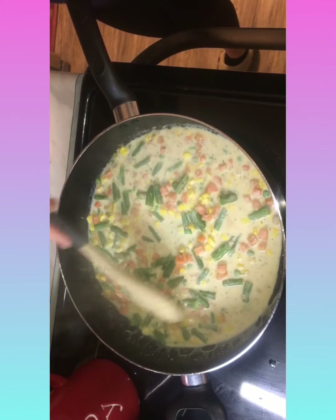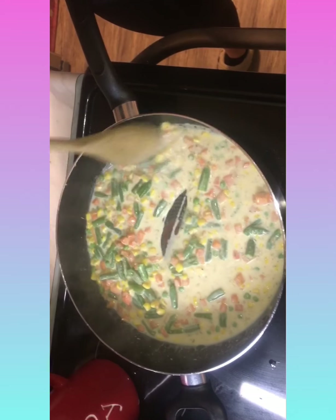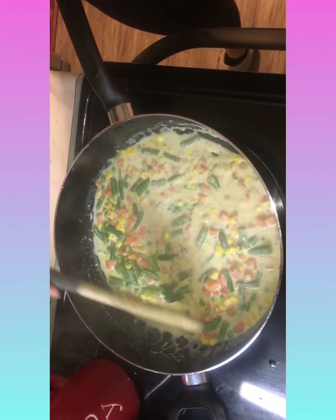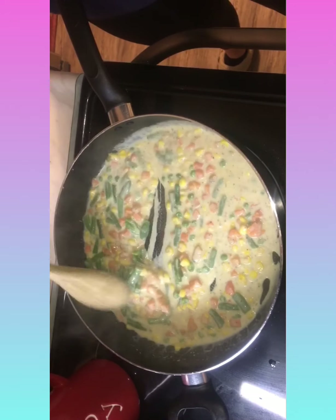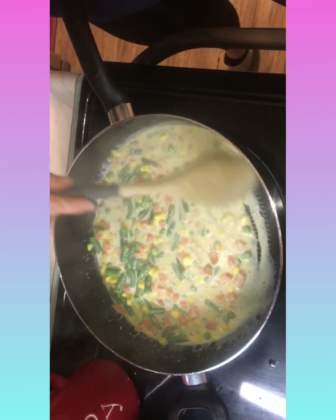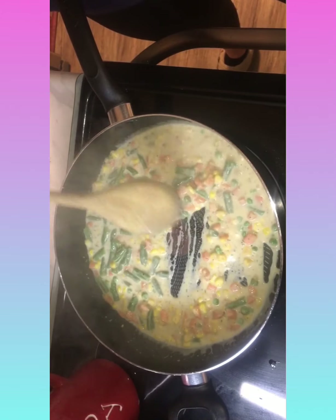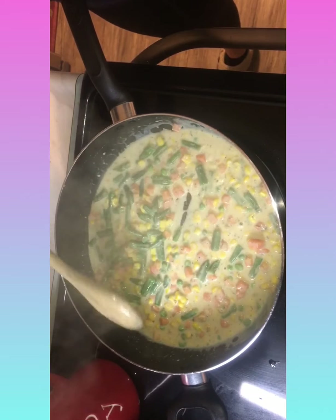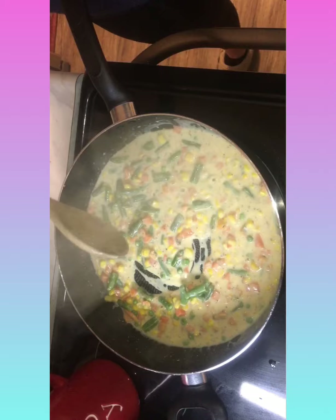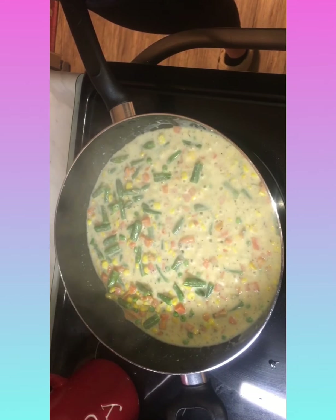I got that one skillet packet at Tops. If you have a Tops, try and find it near the hamburger helper, or where the sauce packets and chili packets are - you can find it in that area near soups and such. See how it's starting to boil? I can feel that it's already getting thick.